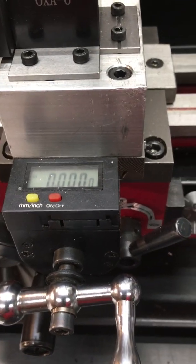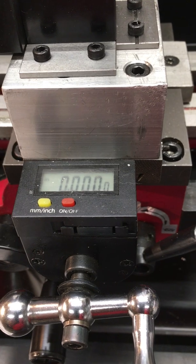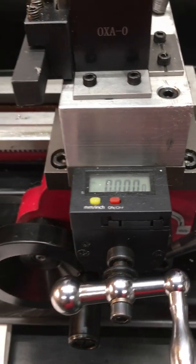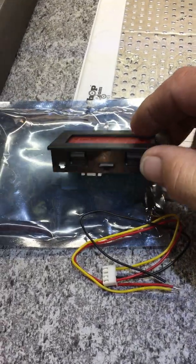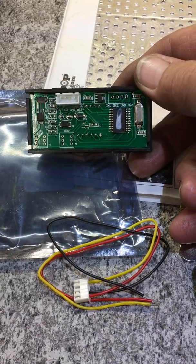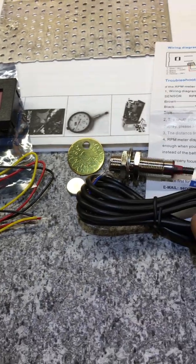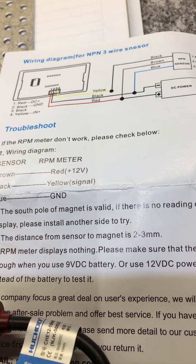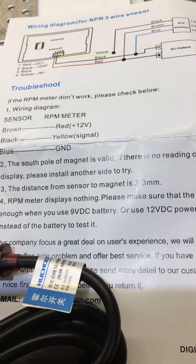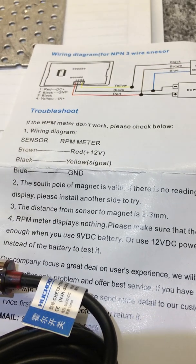I have what I would call the poor man's DRO. I got some mail today. The one thing that the Harbor Freight mini lathe does not have is a tachometer. This one was on Amazon for about $18. It comes with a wiring magnet, a wiring diagram, and an email address if you have any problems. The most common problem is having the magnet upside down.